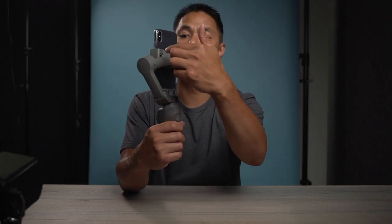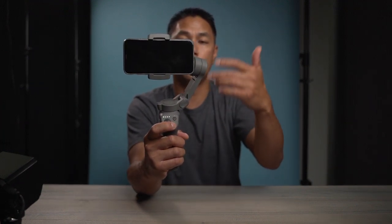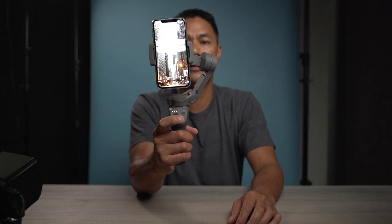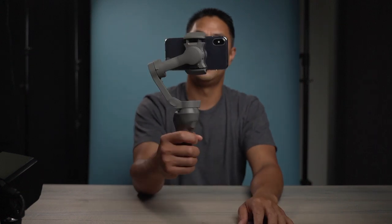On other gimbals you'd have to adjust not just the mobile phone side but also this arm and down below. This is definitely one of the key features with this gimbal — you can start in portrait or horizontal mode, double-click it to switch to portrait, double-click again and it goes back to horizontal. You don't have to physically move the mount or make any adjustments. It's just ready to go.